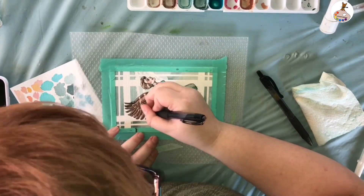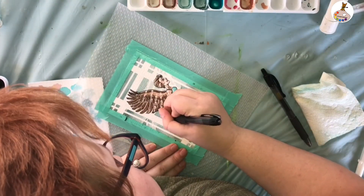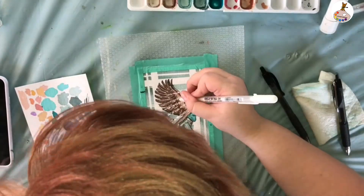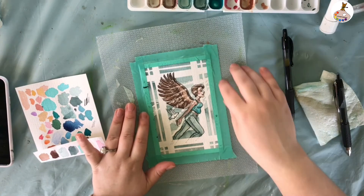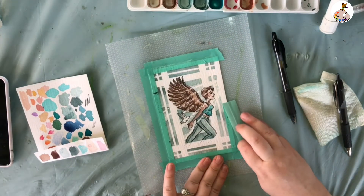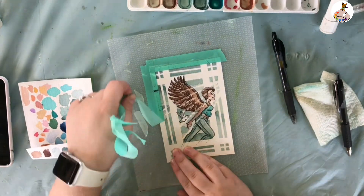I hope you enjoy the rest of the video — turning it back over to Jackie of the video now. Bye! Now for peeling the tape off. Oh my gosh, it's so beautiful!